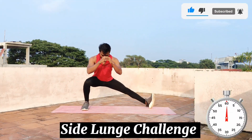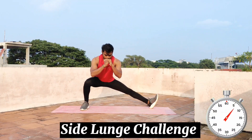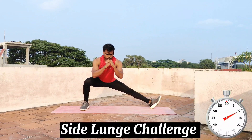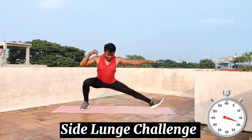You will start the challenge. Hold the posture. You will feel it a little. You will get the output — lower body is super, lower body is full of strength.